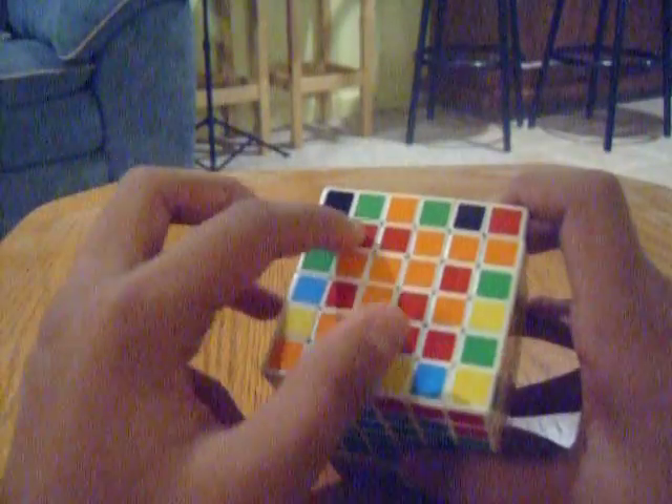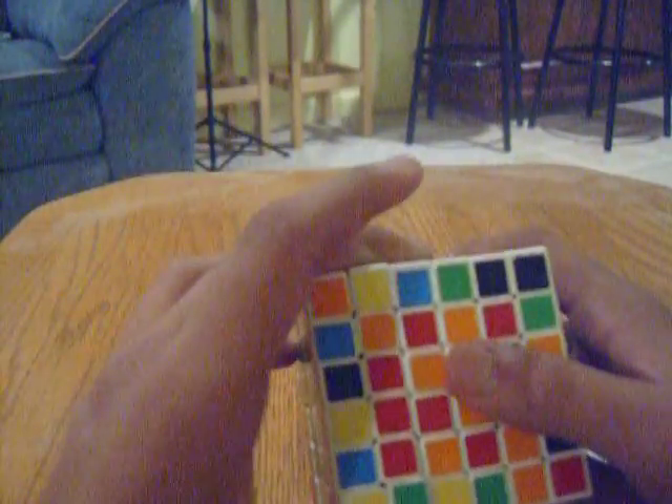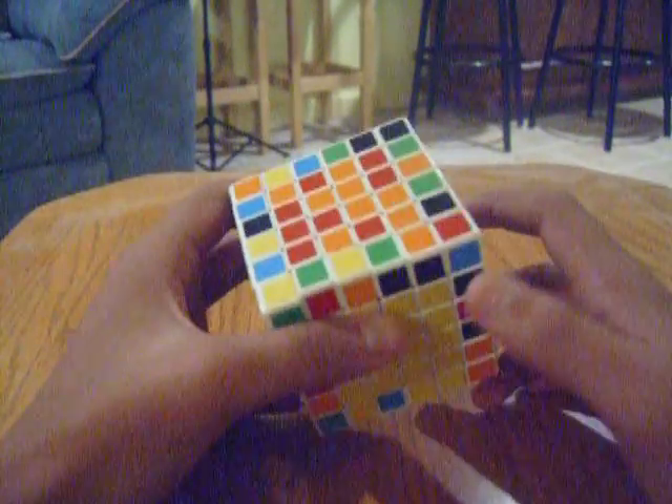So now all we have to do is solve the red and the orange centers. In order to do this, the first thing that we need to do is try to figure out which side is going to be the red side.